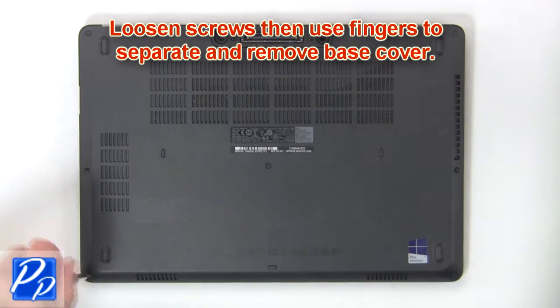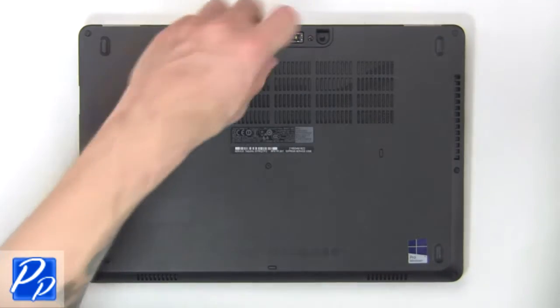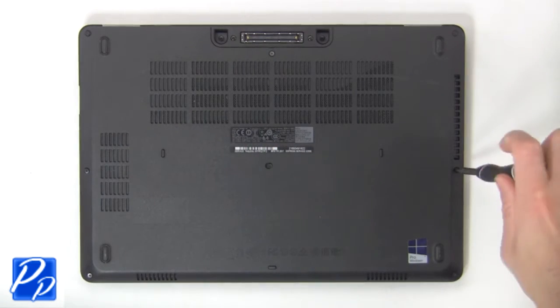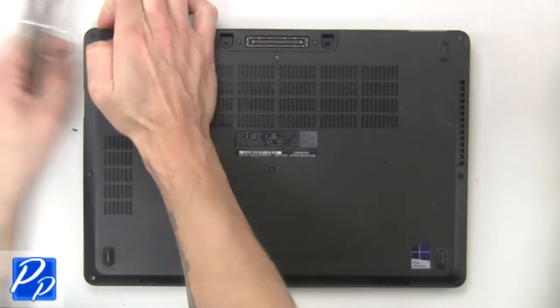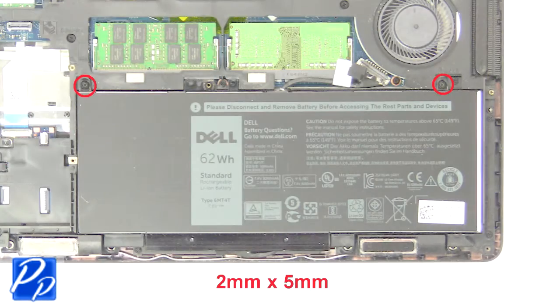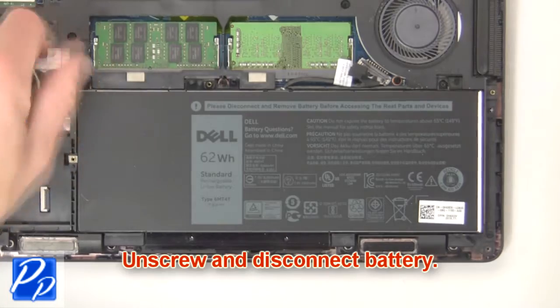First loosen screws, then use fingers to separate and remove the base cover. Now unscrew and disconnect the battery.